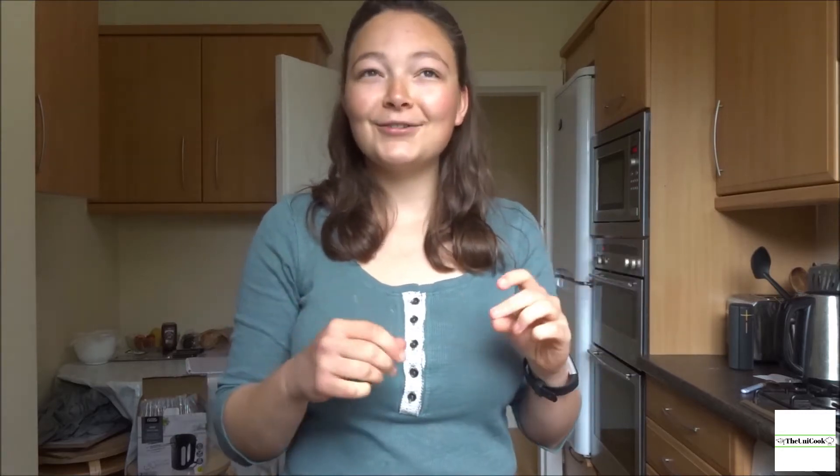Hi everyone, welcome back to my channel. Today I'm going to show you another really traditional German cake called a Russischer Zupfkuchen, which literally translates to Russian pulled cake or teared cake. I don't really know where the name comes from, and it has nothing to do with what the cake actually is.